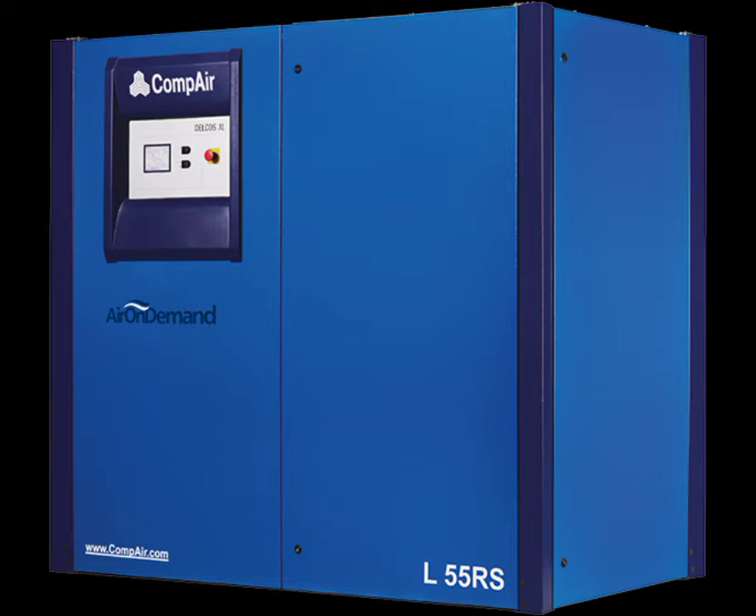The newly redesigned models offer quick-release panel access for easier servicing, along with redesigned and improved service parts like separators and filters.